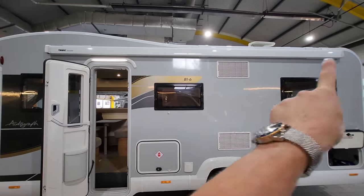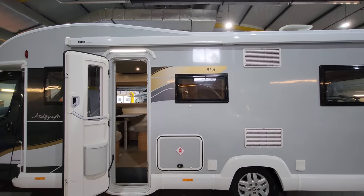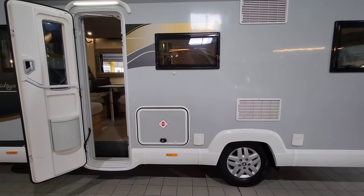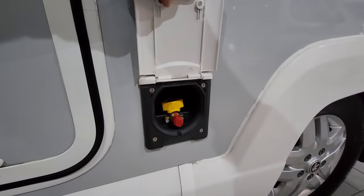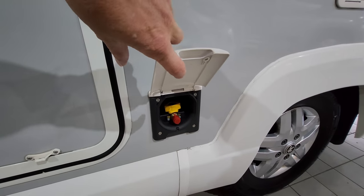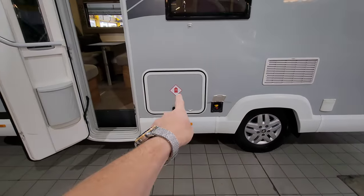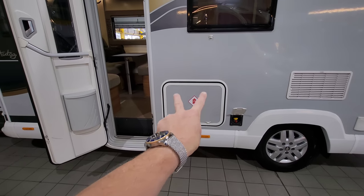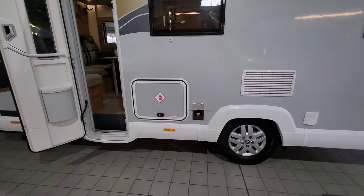Just at the top there's a really nice sized awning canopy, so you can have that rolled out with table and chairs outside, relaxing and having a barbecue. And speaking of barbecues, you've actually got an external barbecue point here — you plug in a gas barbecue, something like a little Cadac, and it runs directly to your gas bottles, which live inside. This particular van can hold two six kilogram gas bottles.